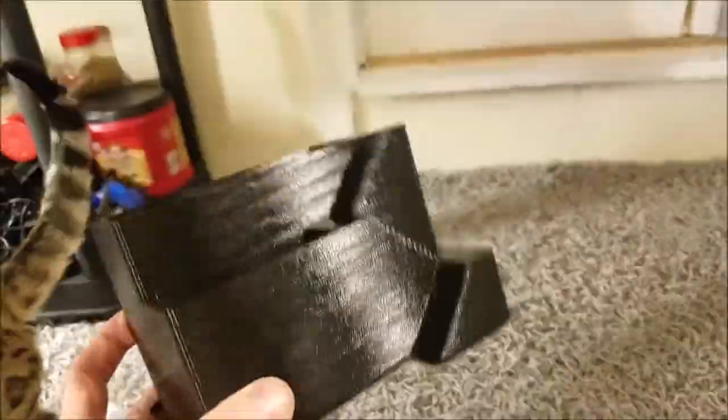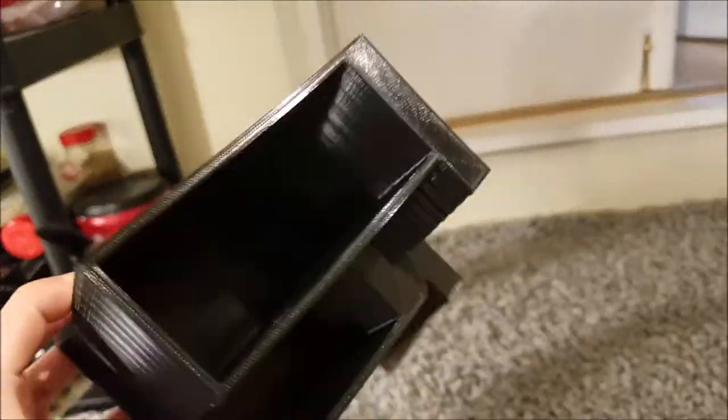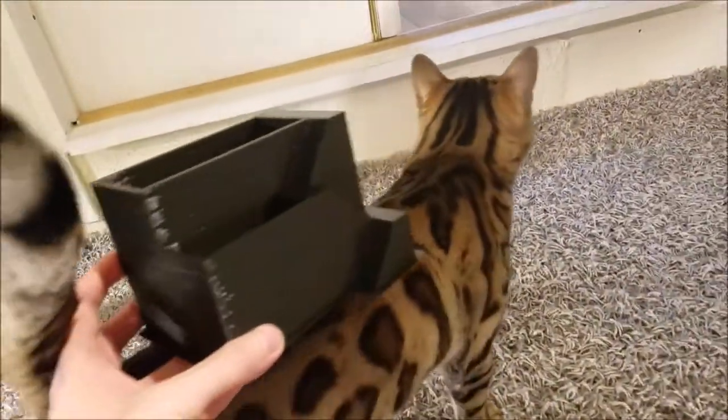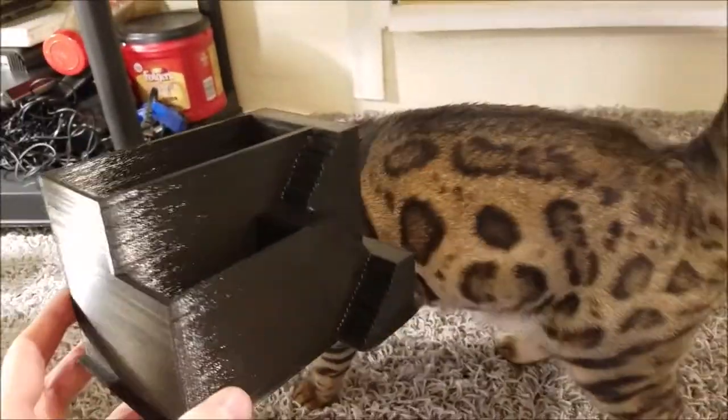And then this little layer around it — this peels off, it's called the brim. It helps it adhere, helps it stick to the bed. She's petting herself on the planter — that's great. You are not a plant, this is not intended for you.